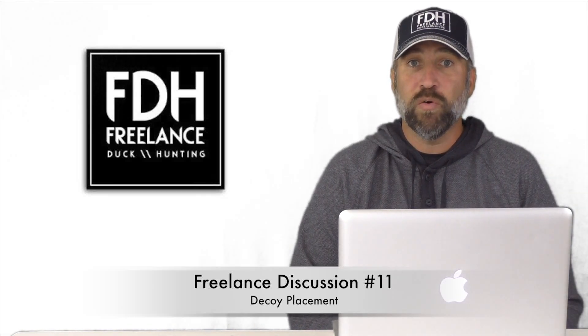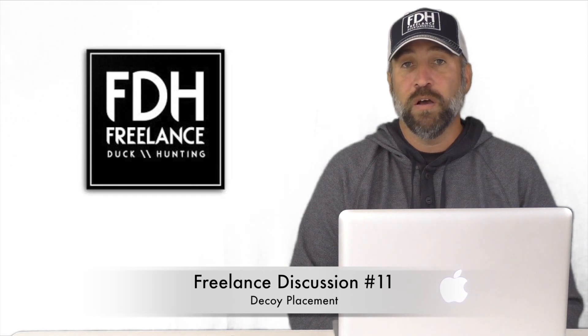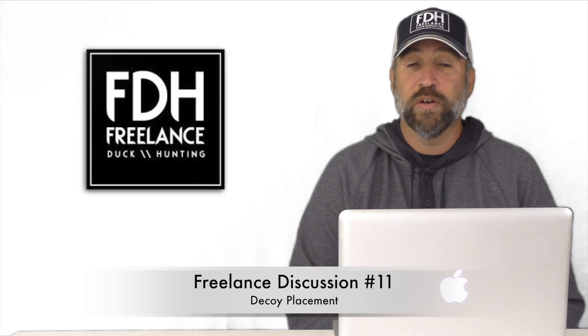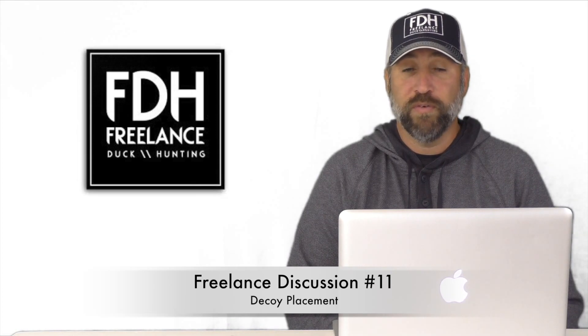Today we're going to be talking about decoy spreads and decoy placements. There's been a lot of discussion in the videos about the best way to set up decoys, so I thought it would be good to go over some of the basics, how we do things, and some things that we could improve on.